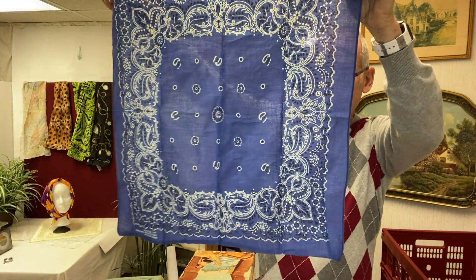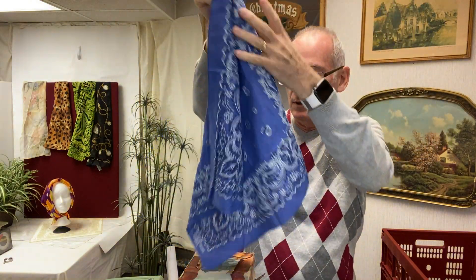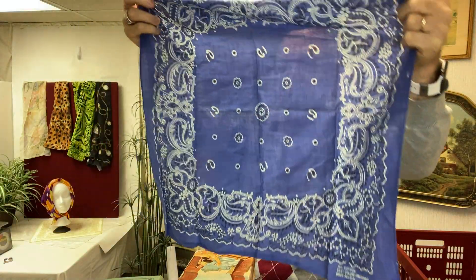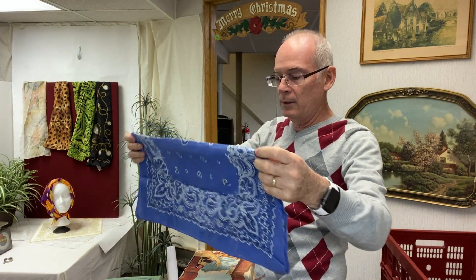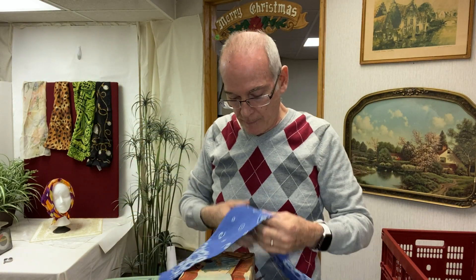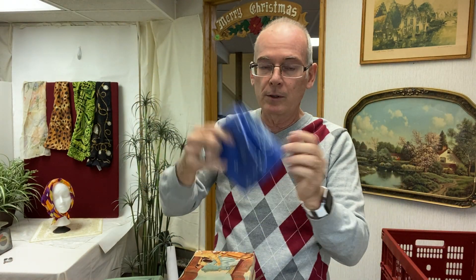I also pick up these cotton headscarves. This one is 100% cotton in blue, made in the USA. I don't know why, but I do well with these. I list them on eBay and sell them — not for big money, but $5 to $8. They're super easy to ship, so off they go.